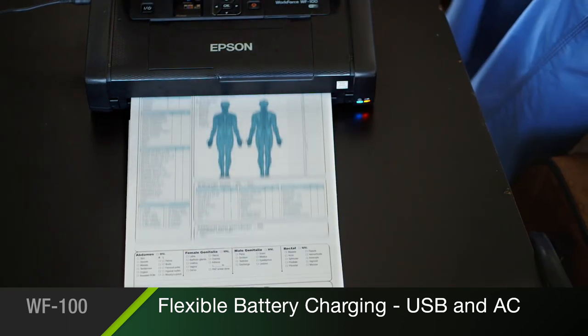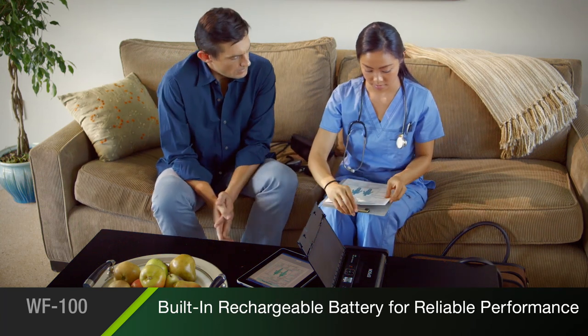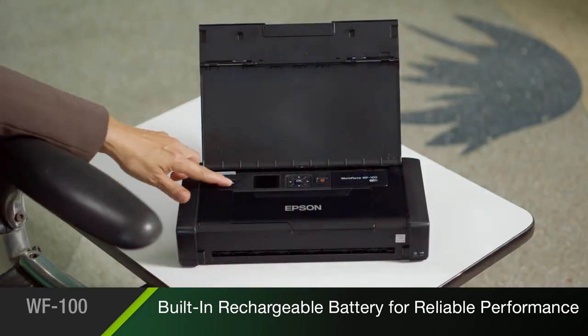So you're always ready to print. And its built-in rechargeable lithium-ion battery brings you reliable cordless performance in a small package.